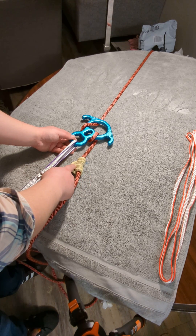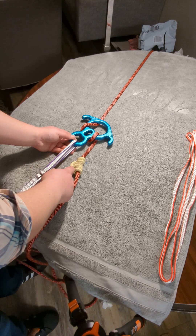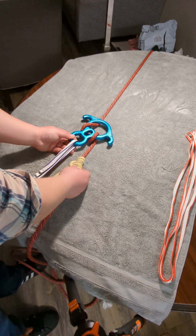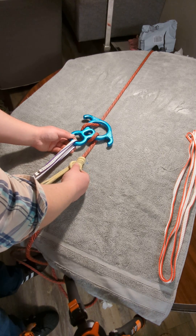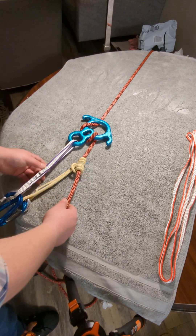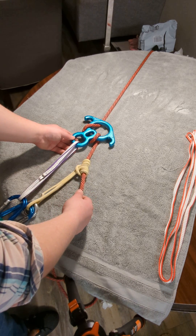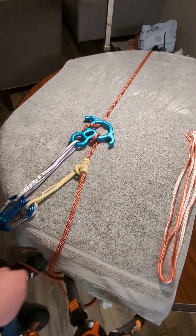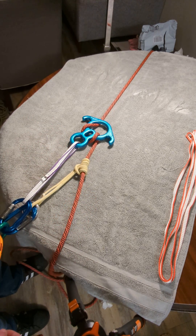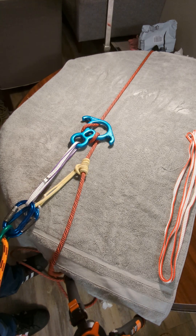I'm just showing you a regular old prusik. You can use a Schwabish, you can use a distal, you could use a VT, or any of the other hitches that I have in my library that tickles your fancy. So this has been the figure eight rescue descender and some basic material for you. If you enjoyed this, please consider hitting like or subscribing. Talk to you later.